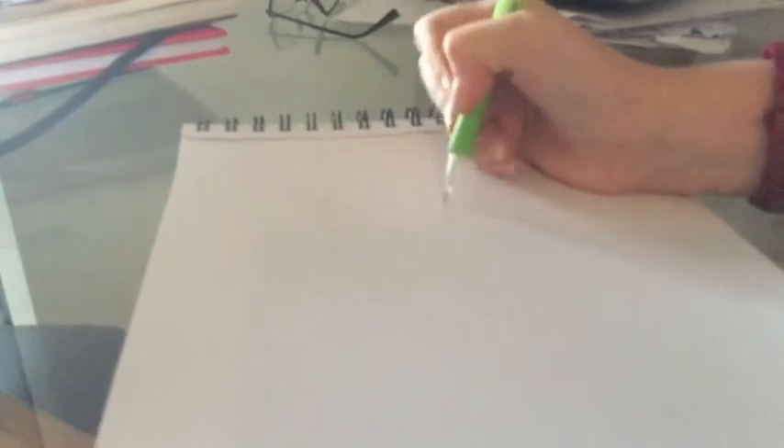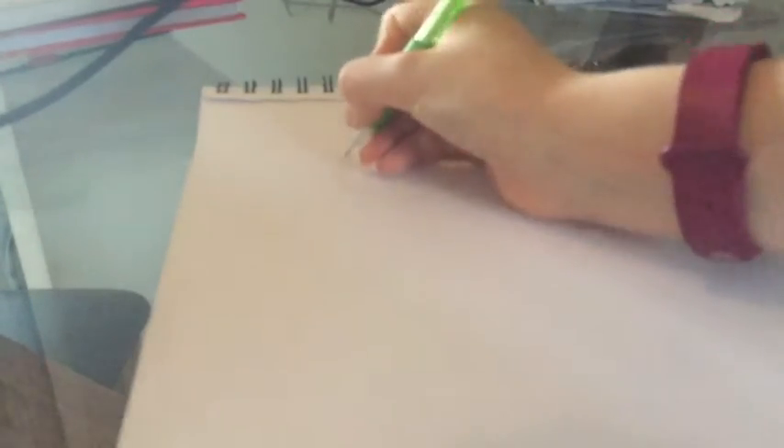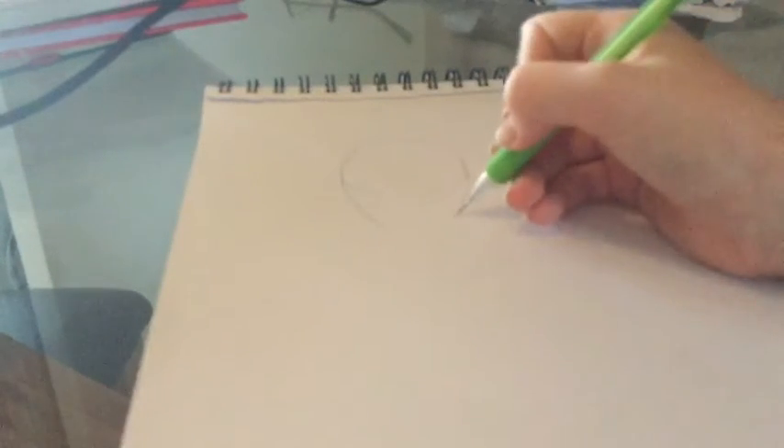I just start by drawing a rough circle. It doesn't have to be the best circle ever — it can just be a faint circle. That's just what it looks like — a nice, faint circle as a base. So from the circle, I go down to the chin. I like my faces to be not really long, but not really short, and it sometimes takes me a while to get the chin pointier or a bit flat.